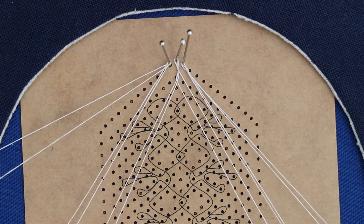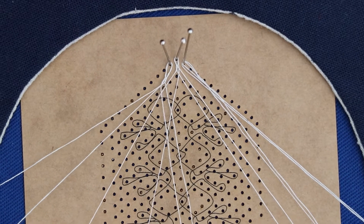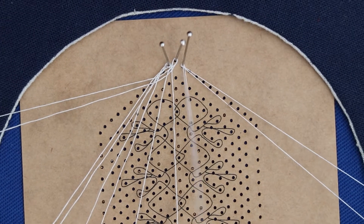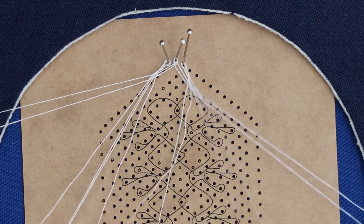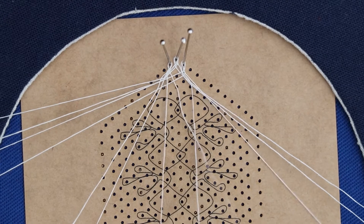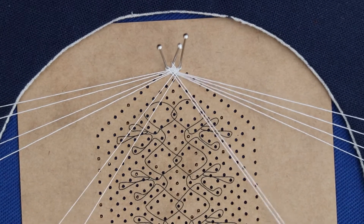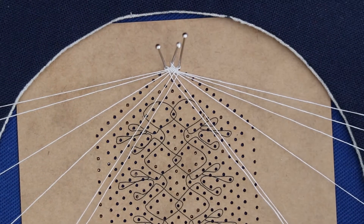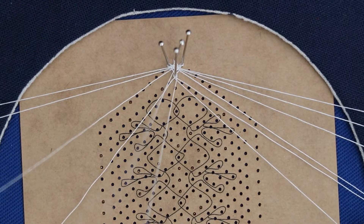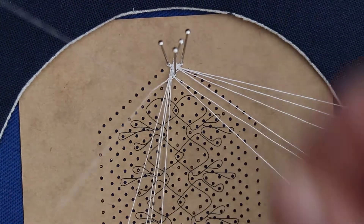Once we've got these in, we're going to do the crossing as if it's a spider, so we start in the middle and take the pairs out. This is the sort of start you make when you're doing a spider in other laces, so hopefully you will know by now how to work that. That fills up the top space. We then put a pin between those two middle ones, and these two become your workers. Cover the pin and the left one goes out to the left to do the next picot in the normal manner of working picots.